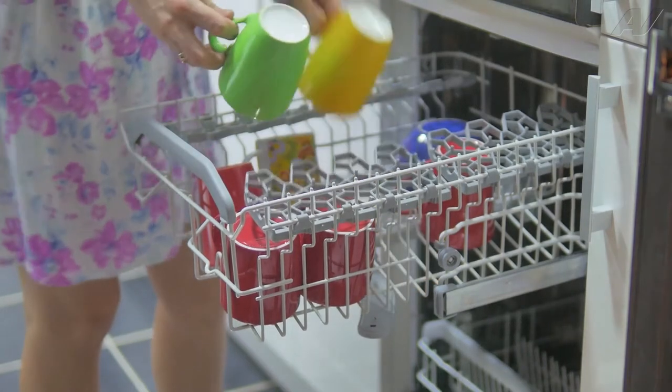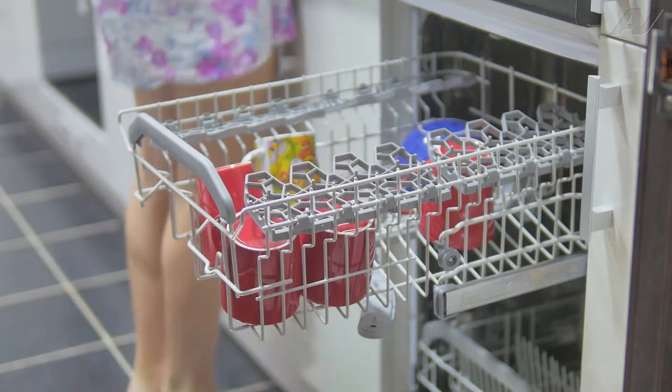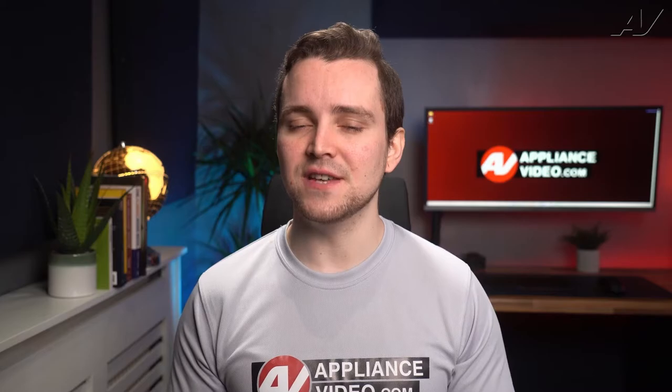So you just finished the cycle on your dishwasher, only to find your dishes are soiled with a sand-like deposit on them. There are a few things that could be causing this, so let's go over how you can prevent it.